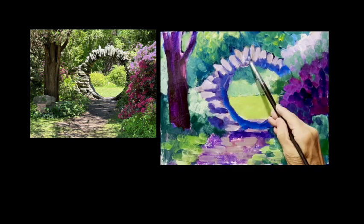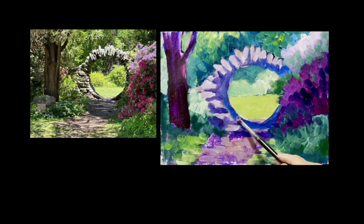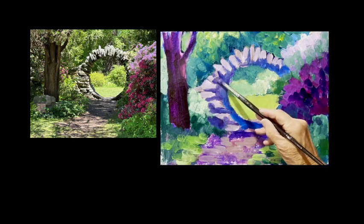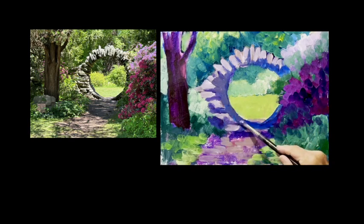You always want to look first, not just assume. Memory is a weird thing and you don't want to get too caught up on it. All my shadows are a little on the purple side right now, so I'm going to try to mix up a little more of a gray. Once I've got these shadows in I'll let them dry a little bit and then come back and put the lights on top again.